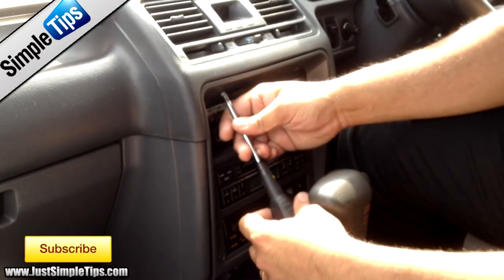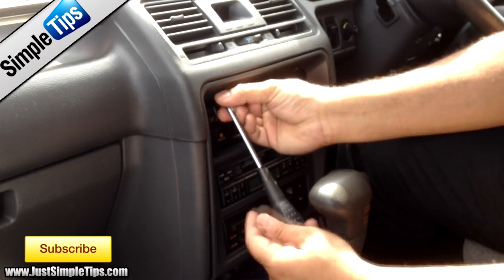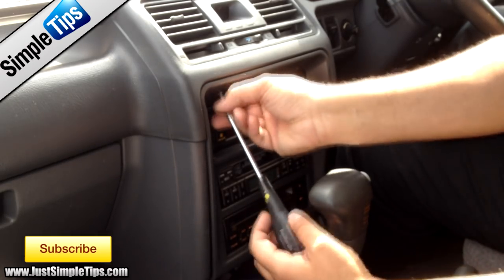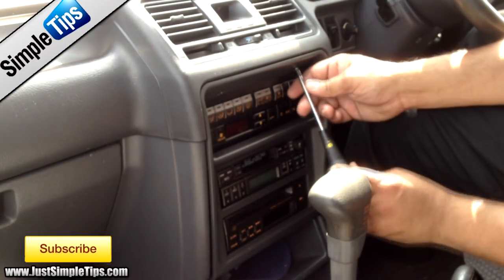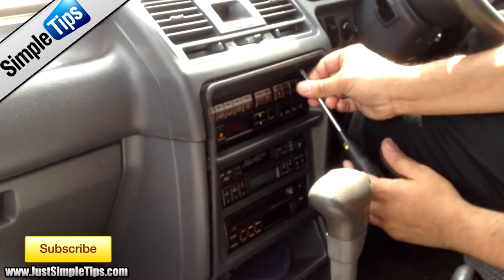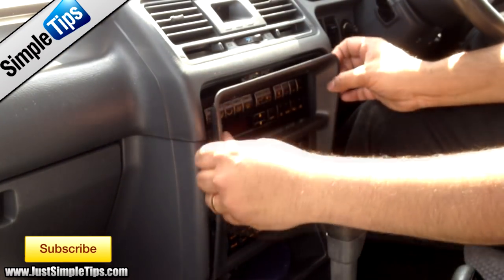First of all, you need to undo the two screws at the top. Obviously be careful not to lose these screws because you may not have any spares to replace them. As you can see, because of the age of the vehicle, the top section is just falling away.